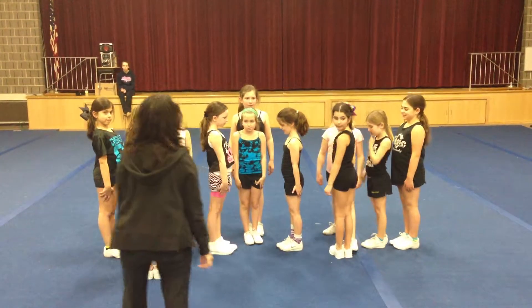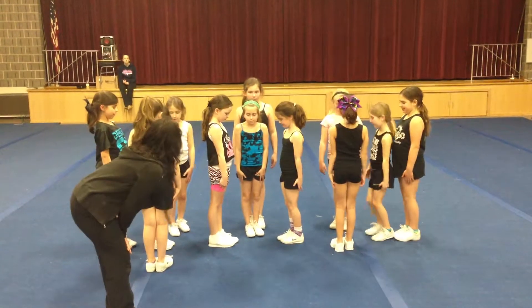Okay, thigh stand pyramid. Here we go. Ready? 5, 6, 7, 8. Set.